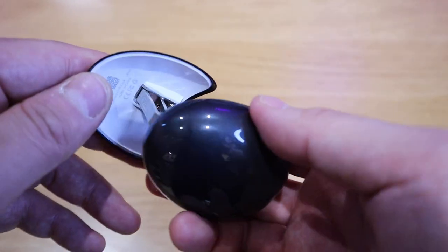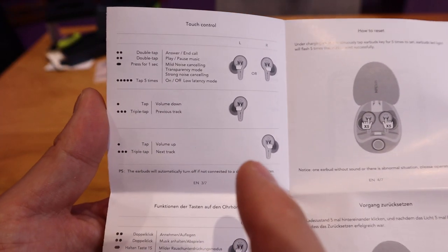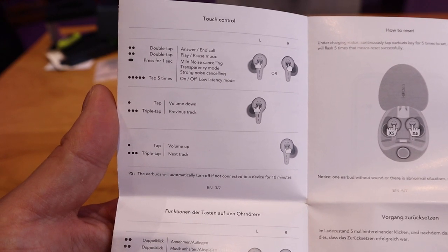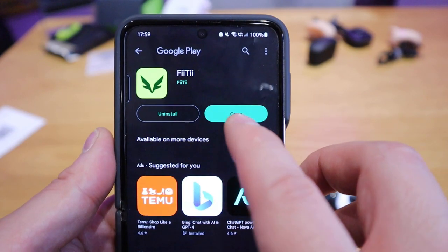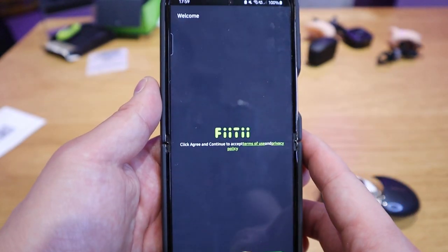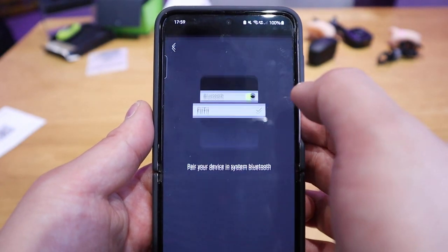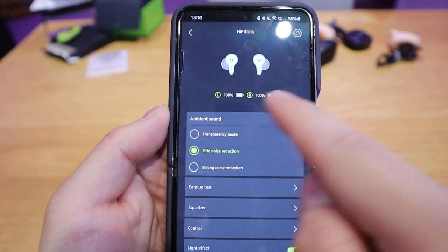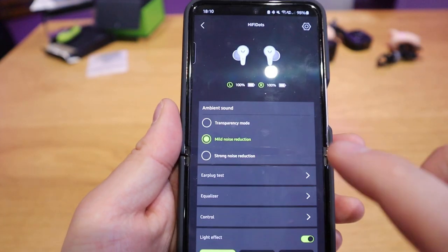For touch controls, it should be pretty straightforward. After scanning the QR code, you're directed to the Google Play Store for the Fiti app. You press accept and agree, then add the device — it pairs up quickly. It showed 100% charge even though it had been in the packaging for a long time, which is very impressive.